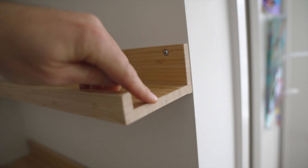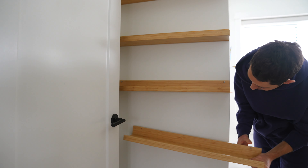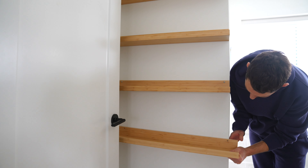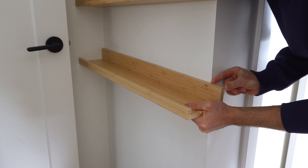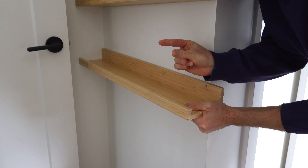How to shorten an IKEA picture ledge. Hi there! Very often the lengths of IKEA shelves and picture ledges may not match your specific requirements. In this case, the IKEA Malura picture ledge is a little longer than I need it to be.